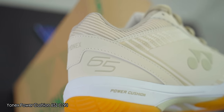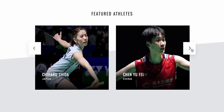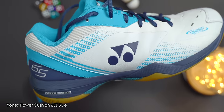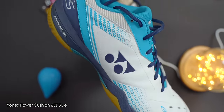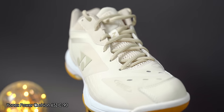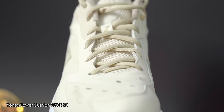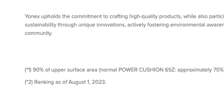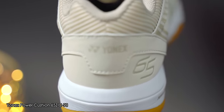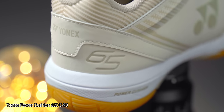No updates to the 65Z's design doesn't mean it's bad — the current design and performance has been excellent, and just look at how many top players are wearing them. They've been updated with new colours from black to white and blue, and there's also a pure white 65Z coming out early 2024 that looks incredible. My current favourite is actually the C90 variant of the 65Z, where Yonex says they've managed to use 90% recycled polyester on the shoe's upper surface compared to only 70% on the usual 65Z. The C90 65Z was first seen during the 2023 Badminton World Championships.